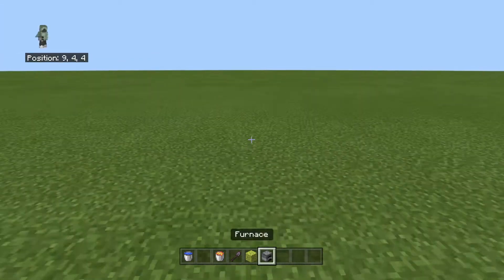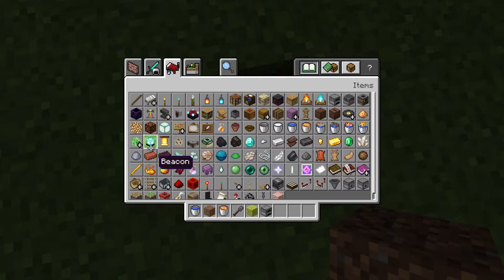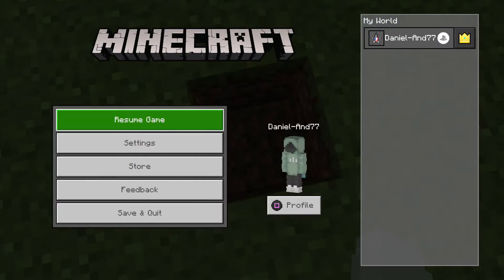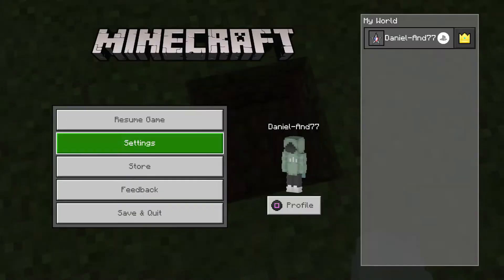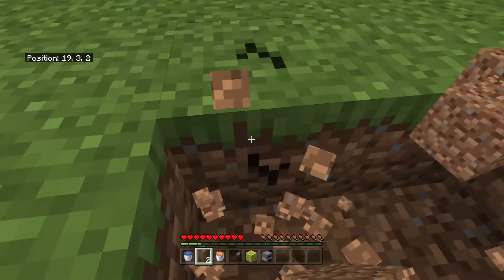Hello. I thought I'd show you a less than one minute video. I meant to be in survival. A less than one minute video on how to make an infinite water source with only one water bucket.